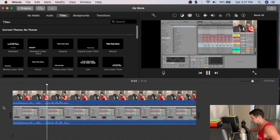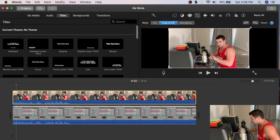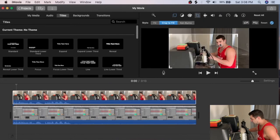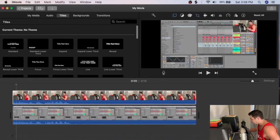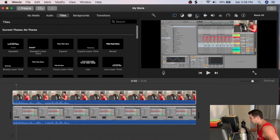Once synced, I crop and reframe the picture-in-picture of me. I shrink it down, adjust my position so my head isn't cut off, and push it back slightly to get the framing right. I also trim from the bottom to zoom in a little more.